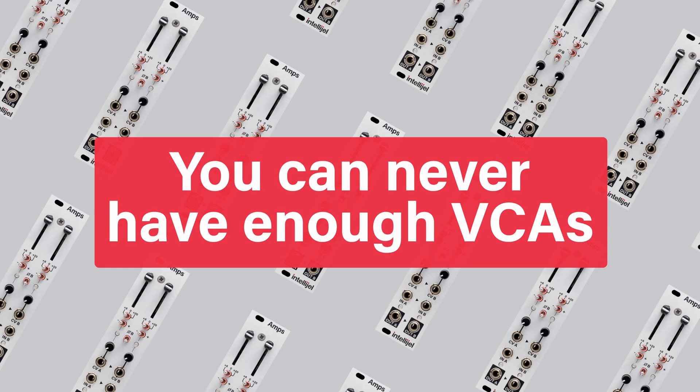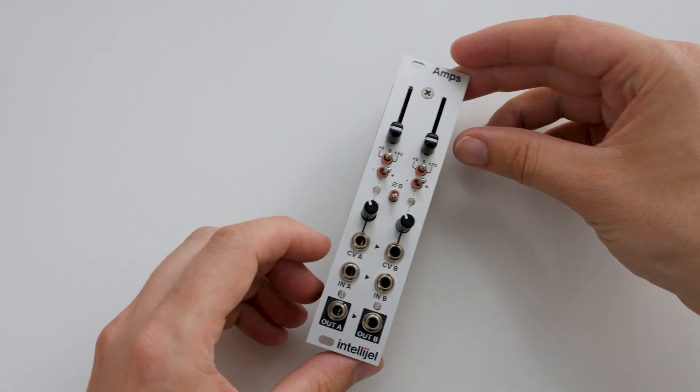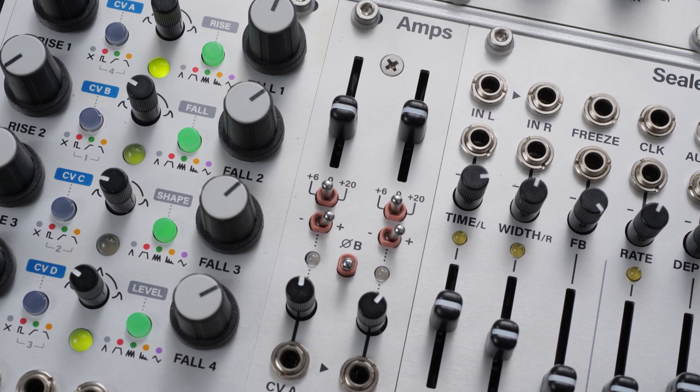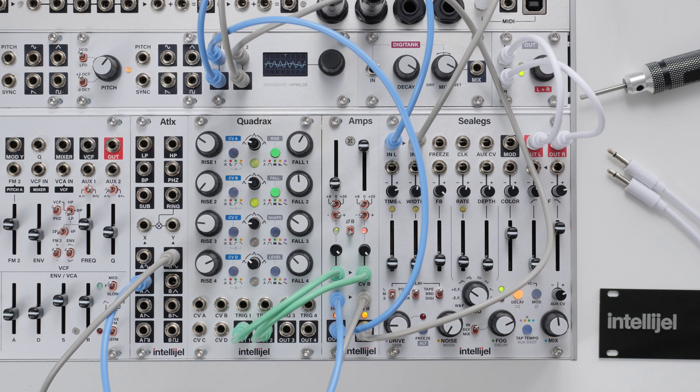Someone wise once said you can never have enough VCAs. This phrase comes up a lot in Eurorack, as voltage-controlled amplifiers, or VCAs for short, are at the heart of many patches, often in more places than you might realise. Intellijel Amps consists of two high-quality VCAs in one 6HP module. Comprehensive controls for each channel make this one of the most versatile VCAs you can get. Let's take a look at how we can use Amps, or even multiple Amps, in a Eurorack system.